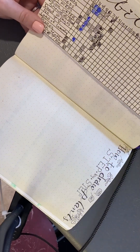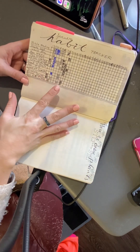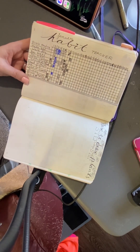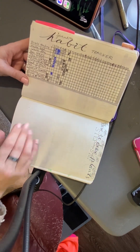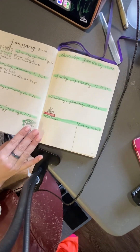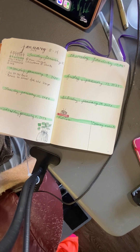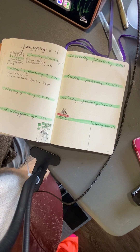I haven't done a habit tracker in a while, so I filled one out. Some of the spots are empty, which means I did not do them. Reading books and less TV has been a struggle, but it's a new week and I'm excited to see the progress I'm going to make over the next month. And now we're back to my weekly layout. That's it — if you have any questions, let me know and we'll see if we can get you started on this. Have a great day.